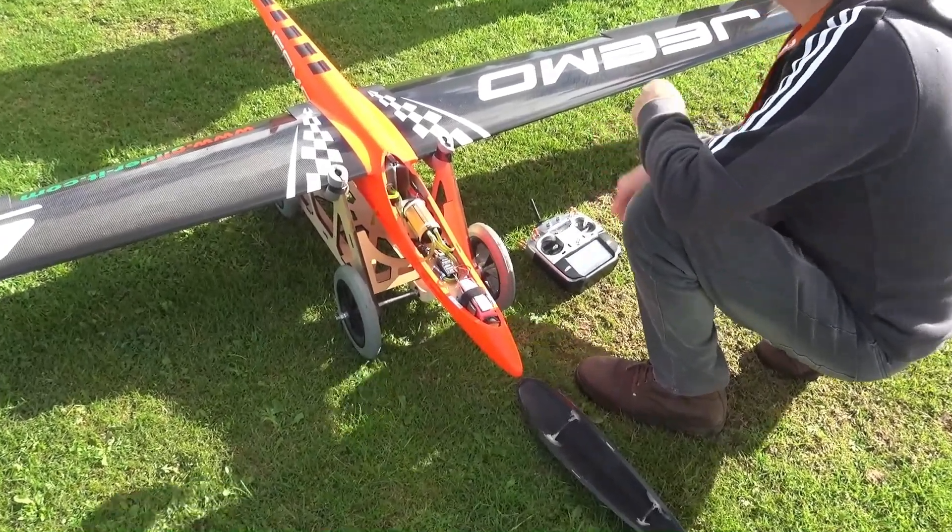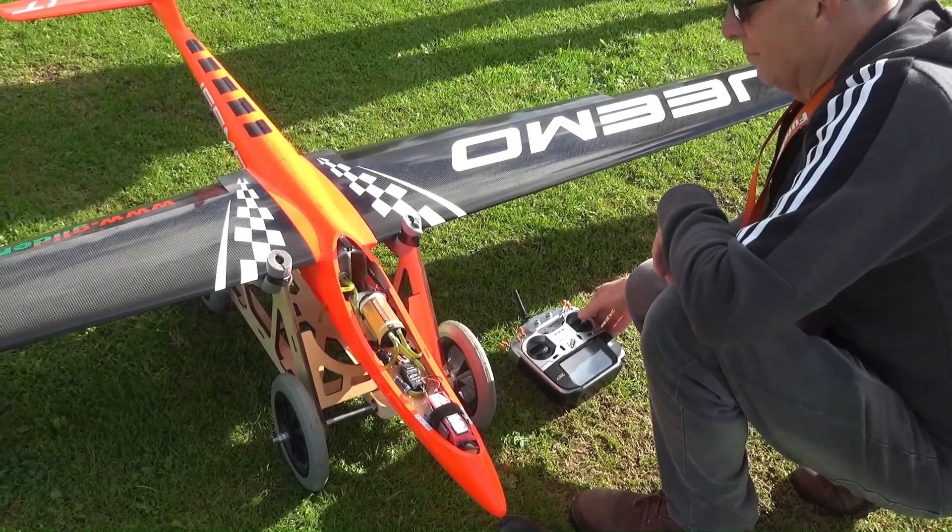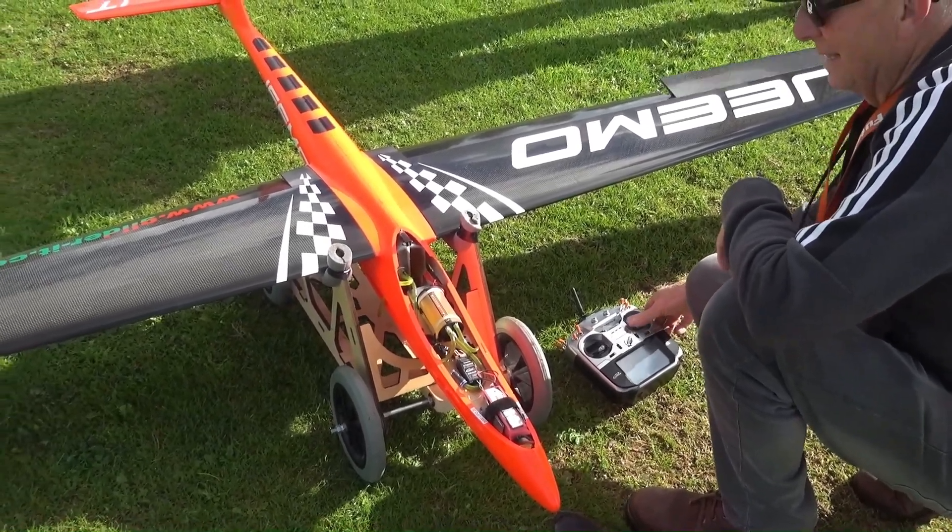Switches work correct, yeah? Yeah. Ailerons, left. Hold on, hold on, left. G mode.